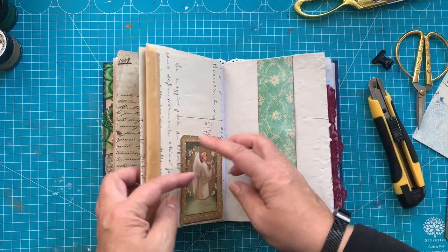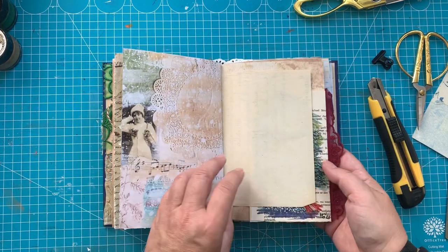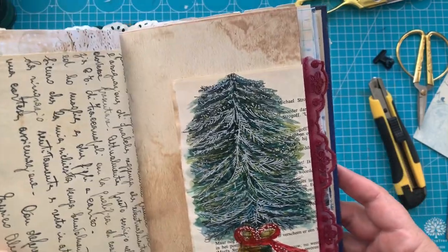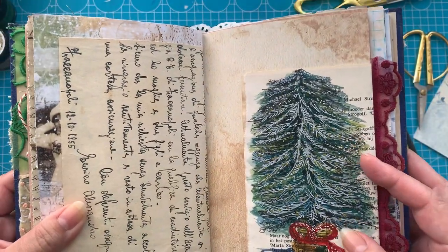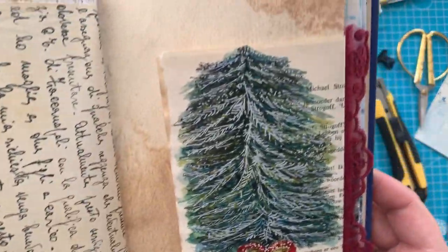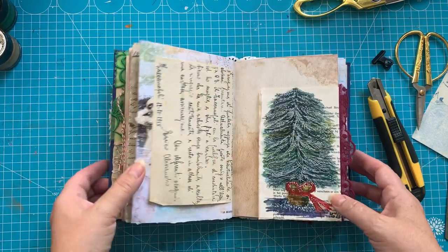I made a little belly band and those kind of things. I put a little tag in this one. This is a watercolor painting that I did on book page, and I'm really happy with it. When I started I thought, oh, what am I doing? But it actually turned out quite nice.